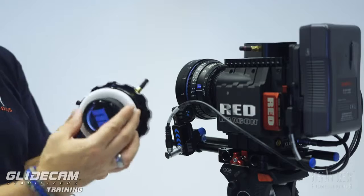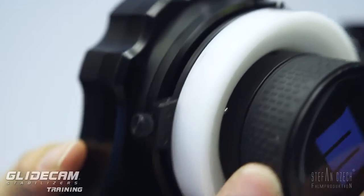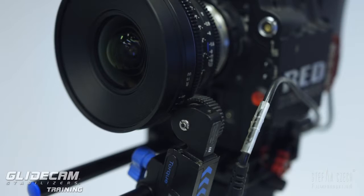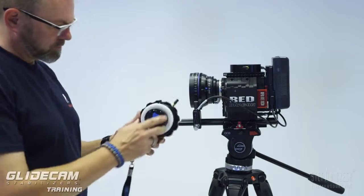The second option is the professional one — wireless focus control. For this you need the equipment: the motor, the controller, and of course a capable person. It is the focus puller. This is the professional version.